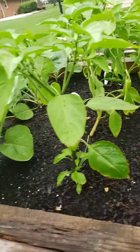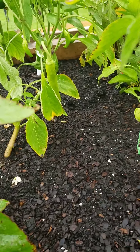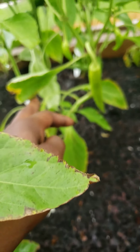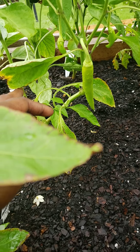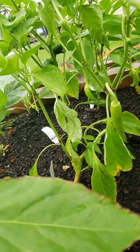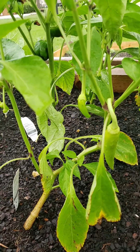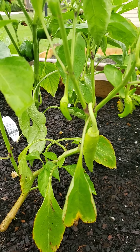We have banana peppers right here, and it's a really big one — whoa, banana pepper! They're coming up right over here too. There's a few more little babies right there. They're super exciting developments.